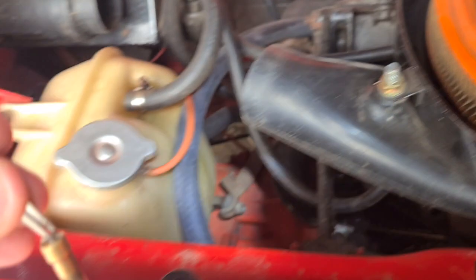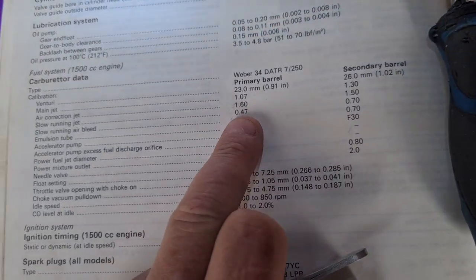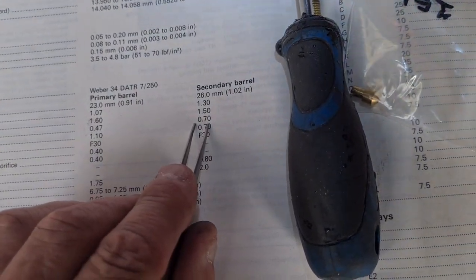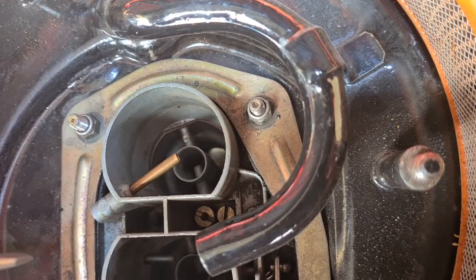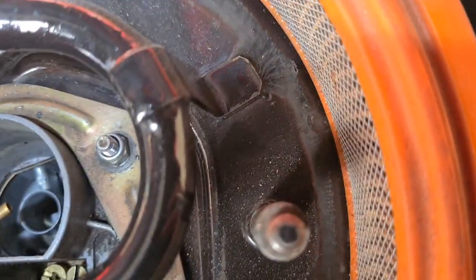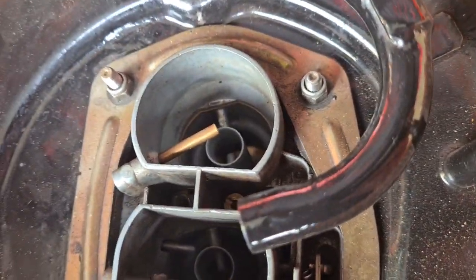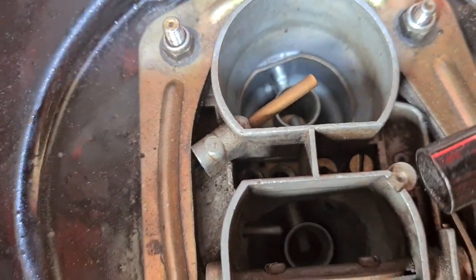Now this is your slow running jet, and this is where the confusion lies. This is the 0.7 for the secondary barrel. If you look here, you've got the two jets separated either side by the bit in the middle, so you'd think these two would be for the primary and these two for the secondary — but not so. The main jet for the primary is on this side and feeds there. The idle jet for the secondary goes from there and feeds in there, and that's where the mistake lies.